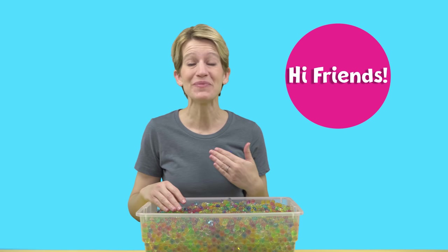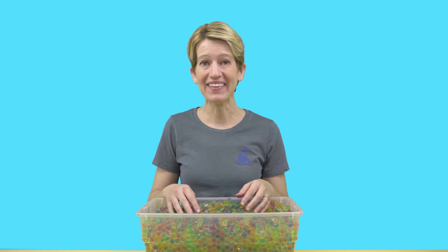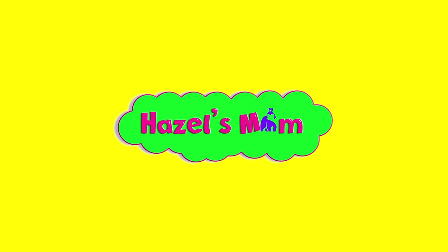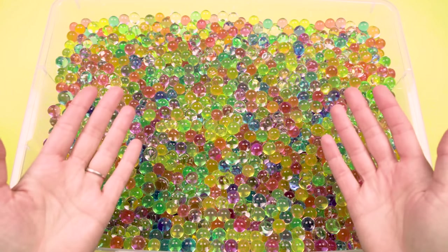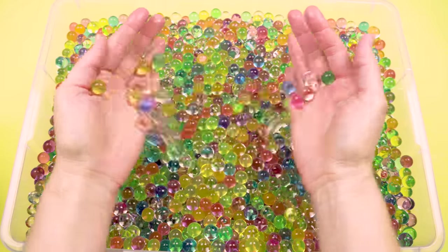Hi friends, it's Hazel's mom. It looks like we need to go do this — we're digging for some really mixed-up alligators. Come on! Alright friends, we have some sneaky little alligators to find in our big bucket of Orbeez.